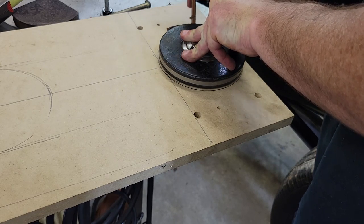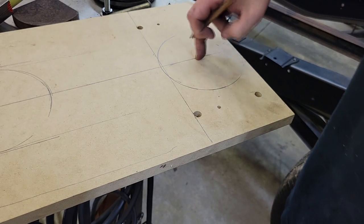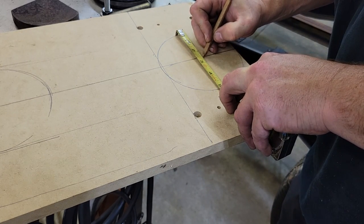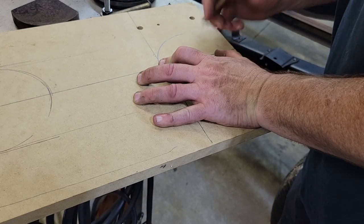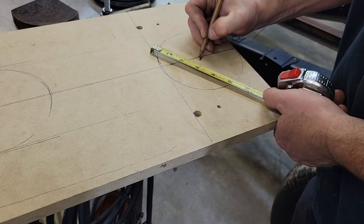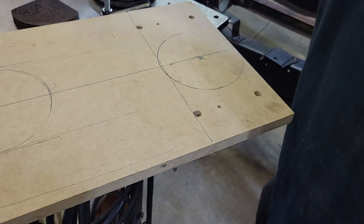This little tape here worked out pretty good for the radius on it, so we're going to cut that out with the jigsaw. I could have put a nail in here with a string and done a circle — that works too. Find half of this, which is two and a half. I like to go a couple different places around here and mark the two and a half so we can get a hundred percent center. So here we go — I'm going to get my little jigsaw and whack her out.